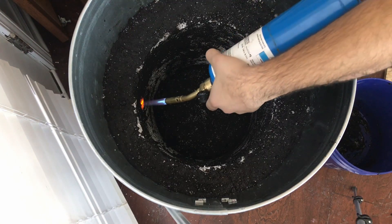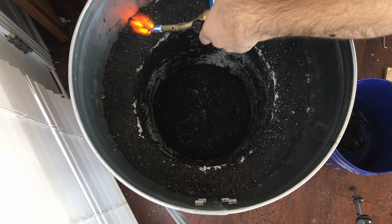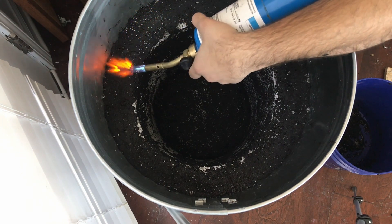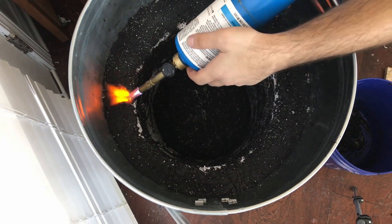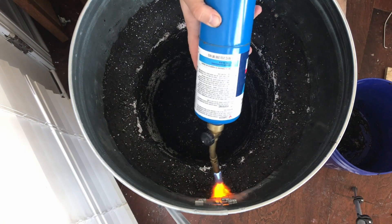Another way I put it on was just to smear it with my hand. I got my torch out to see how it was holding up, and you can see the steam coming off of the sodium silicate and aluminum oxide mix on the metal.